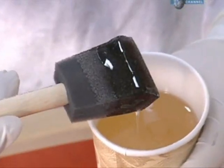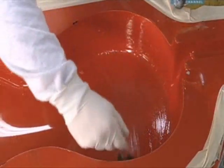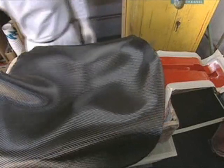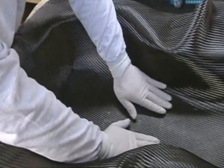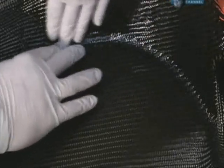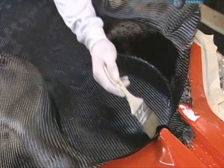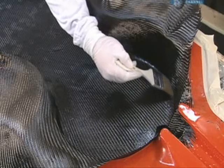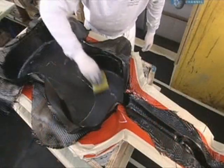Special resin is brushed onto a fibreglass mould of the cello's back, ribs and neck. The mould has been pre-waxed to keep the resin from sticking to it. The idea is to saturate this large piece of carbon fabric with resin as it's tucked into the curves of the mould. It's smoothed down to get rid of any bubbles that could affect the cello's tone. More resin is brushed onto the other side of the fabric, and any surplus is sponged away.